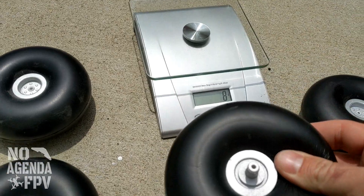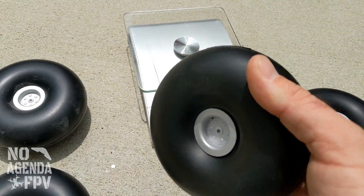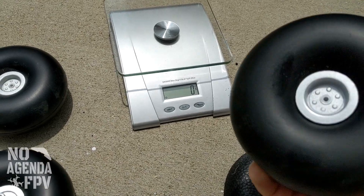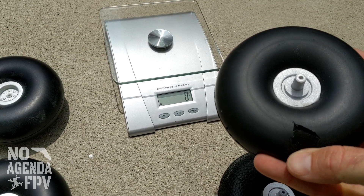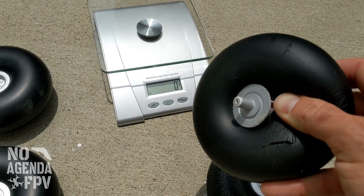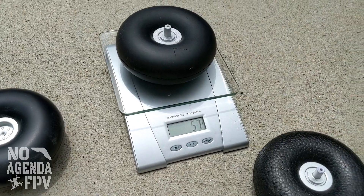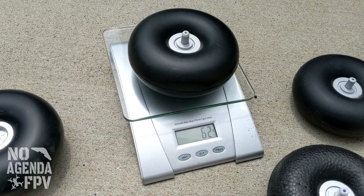The other issue is these don't seem to be glued to the hub as well. Sorry about the tractor passing by — fun of doing it outside. Like this one — I actually had this tire tear and it completely popped off the hub. Several RC Groups members have pointed out that they've had their wheel pop off the hub. This one is coming in at 57 grams, the other one is 62.